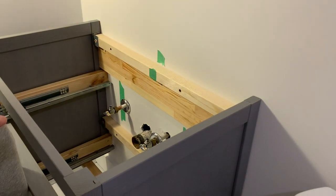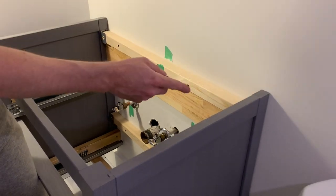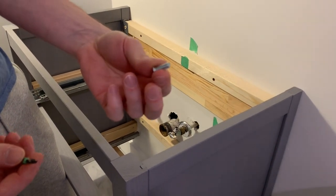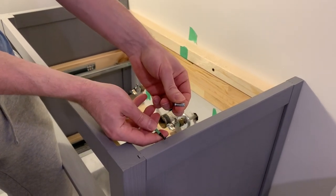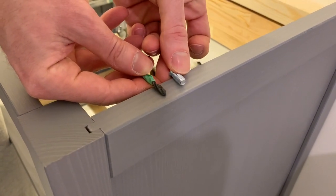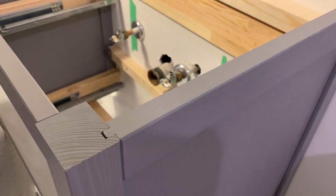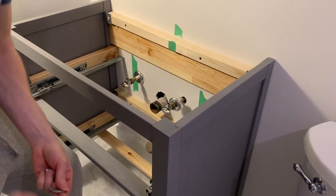The bottom brackets were too close to the top, so I had to move them down further into the vanity. I had to re-drill the hole — just put a piece of tape on your drill bit to make sure you don't go all the way through the wood. Set the tape at the depth you want, using the screw beside it as a reference so you don't accidentally go all the way through.